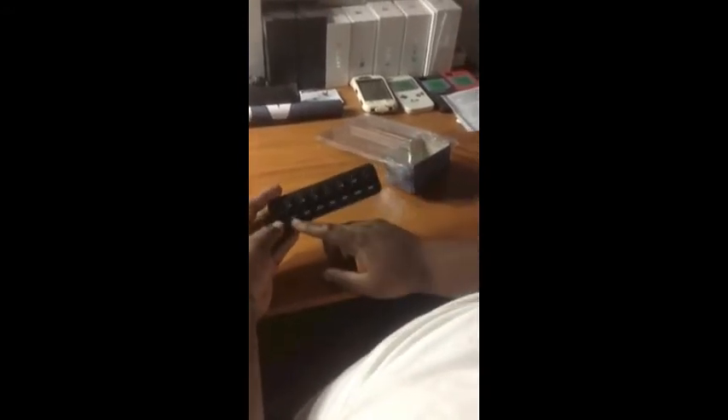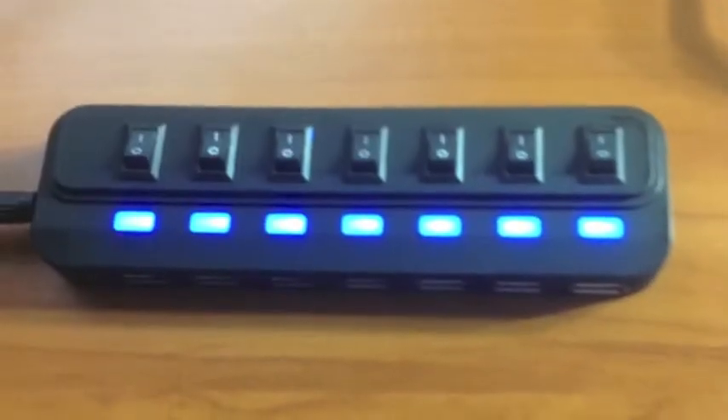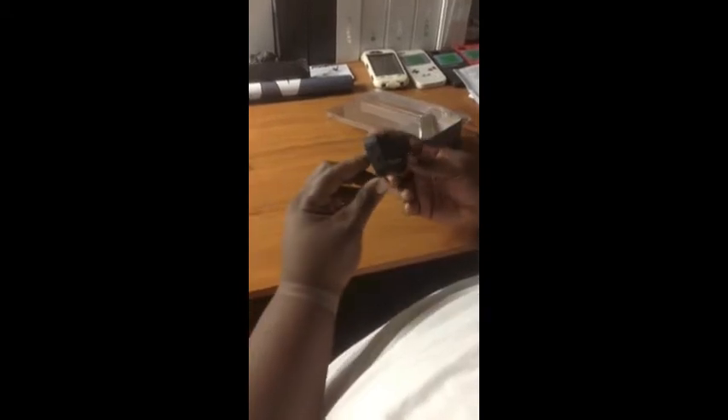Here's the main hub — you can see it has seven ports and they've all got blue LEDs so you know which ones are on. You can connect all your different devices all at once, which is pretty cool.